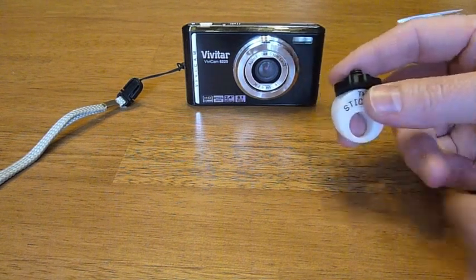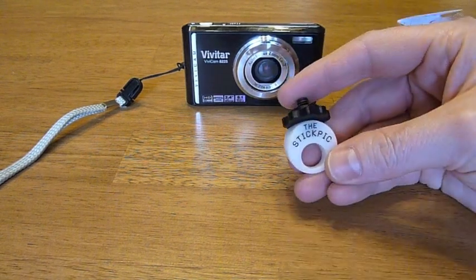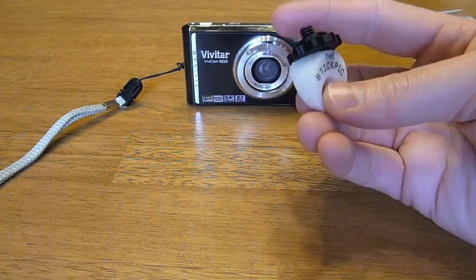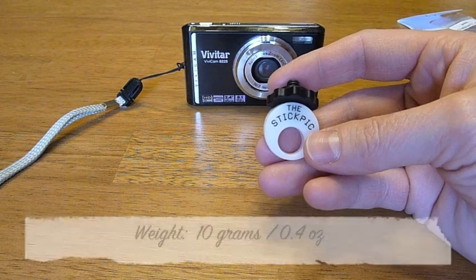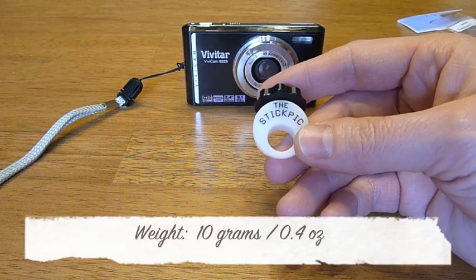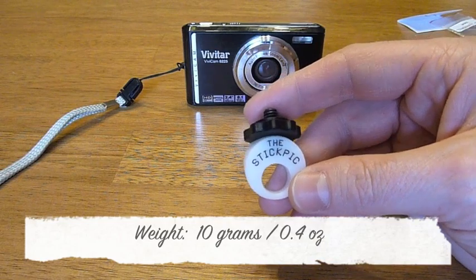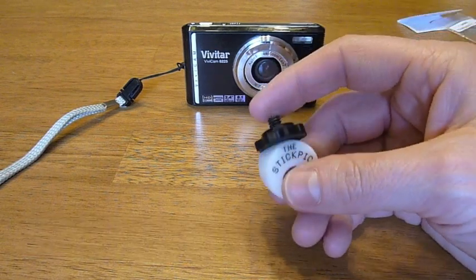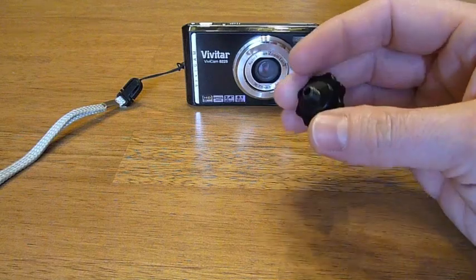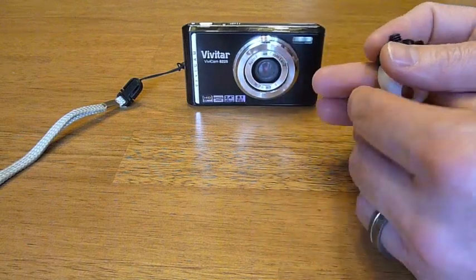According to the website this thing weighs 10 grams. I weighed it on my scale at home and got the same — 0.4 ounces, so a little less than half an ounce. It's not very heavy at all, and it's just a really neat thing to have.